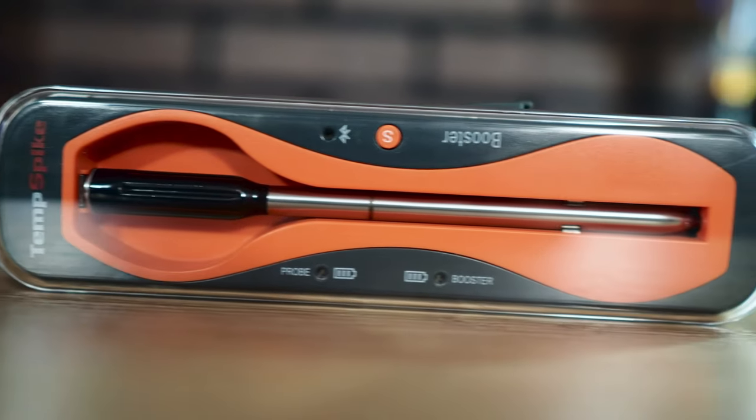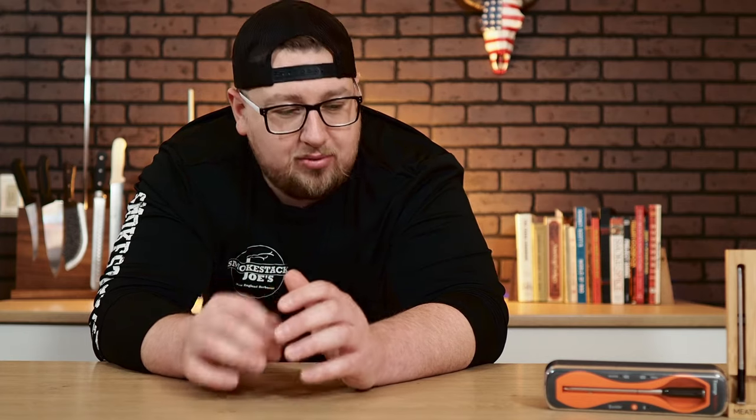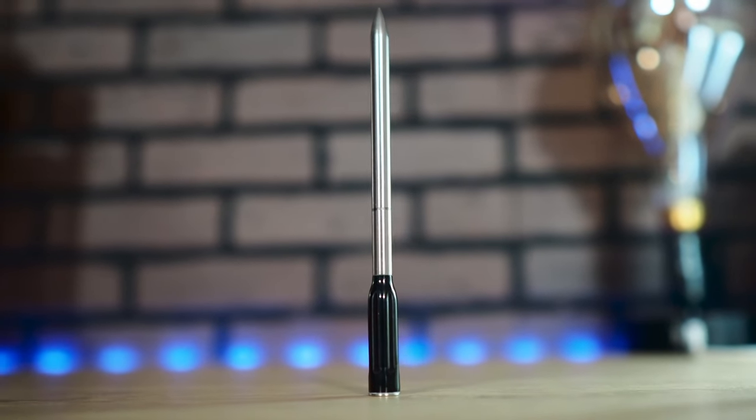According to ThermoPro, the charging base — which doubles as a signal booster — can last up to three months on a charge, and the probe can last up to 36 hours. That is pretty good if true.